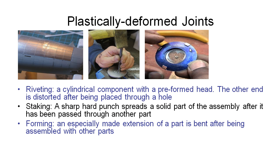Old tin toys used to be made this way — you would stamp a variety of steel or aluminium pieces, interlock them together, and then fold these tabs so that they hold together. This is still commonly used for lightweight metal assemblies even today.